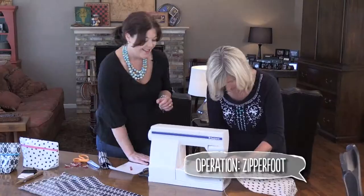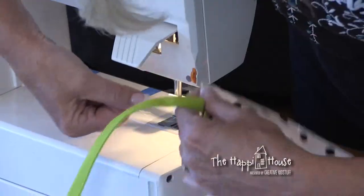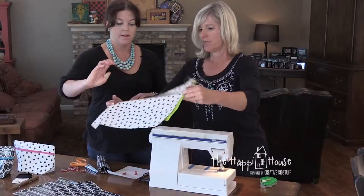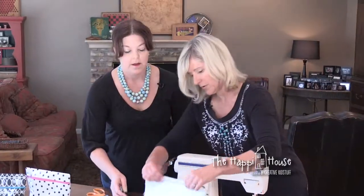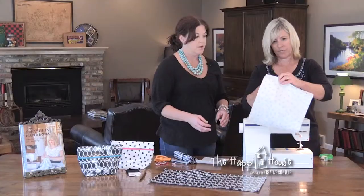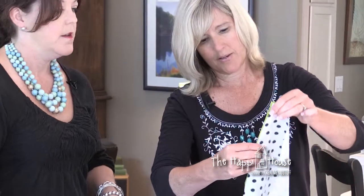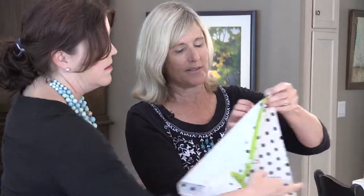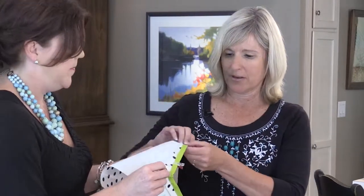Go ahead and sew the first side, unclipping wonder clips as you go. This doesn't seem very hard. Now you've got it halfway in. The next part — flip it around so that the right sides are on the inside, unzip your zipper, and place the edge of the zipper right along the edge of the fold. Sew it again right down the edge. The tricky part is when you get to the bottom because it'll be a little tight in your machine, so just go really slowly.